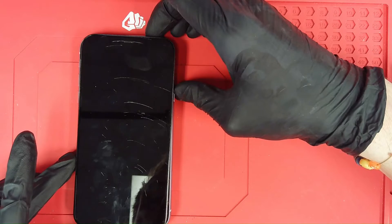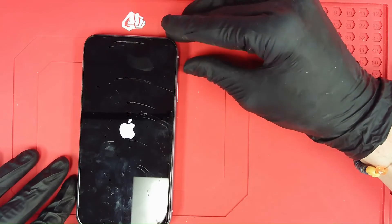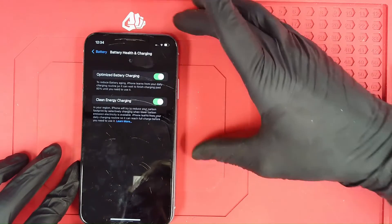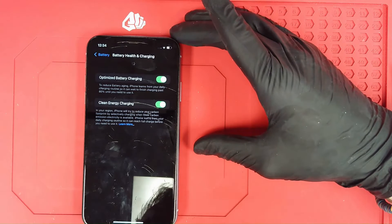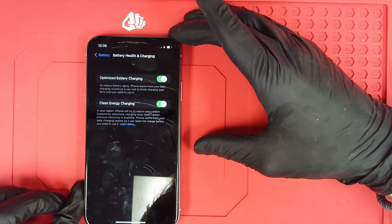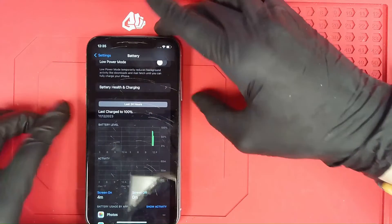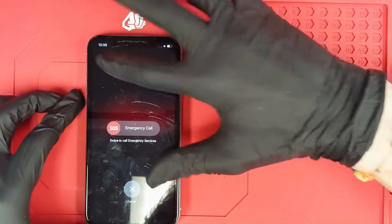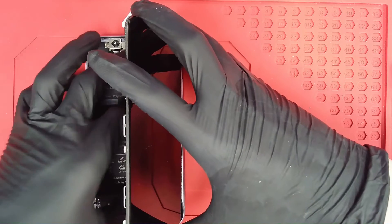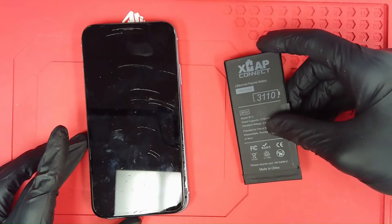We're going to go ahead and boot it one time, then it will calibrate itself for the new battery cell back to 100%. We have the device booted, going into battery health and charging, let the boot up finish. And we'll notice here that we'll get our battery message just like that. So we'll go ahead and shut down and remove our XCAP Connect so that we can get right into the BMS installation process.